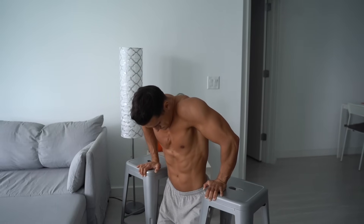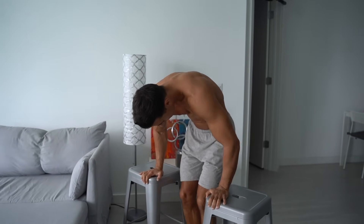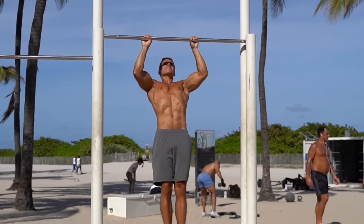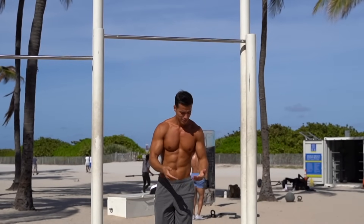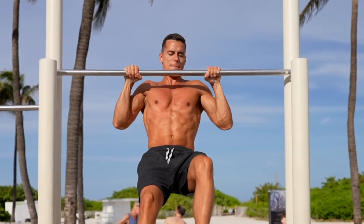Dips, for example, frequently cause shoulder injuries due to insufficient shoulder mobility or lack of proper scapular control and stability. With pull-ups, it's often a lack of grip strength or incomplete execution, leaving people stuck, unable to progress, and they can't move on to exercises like the muscle-up.